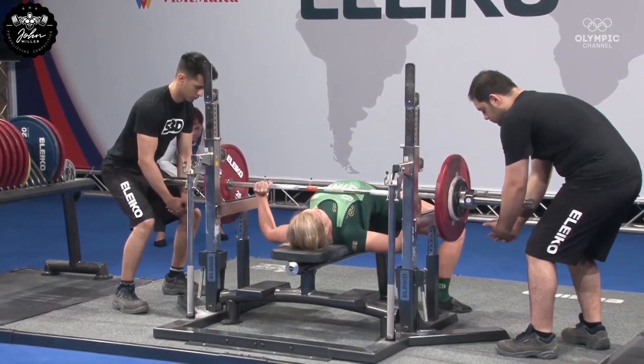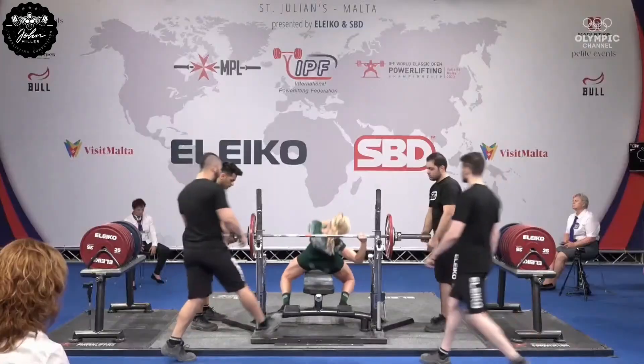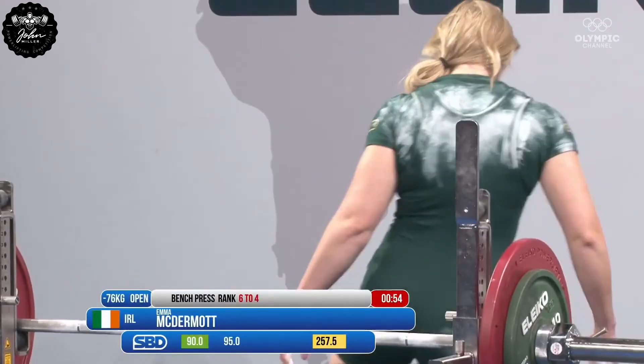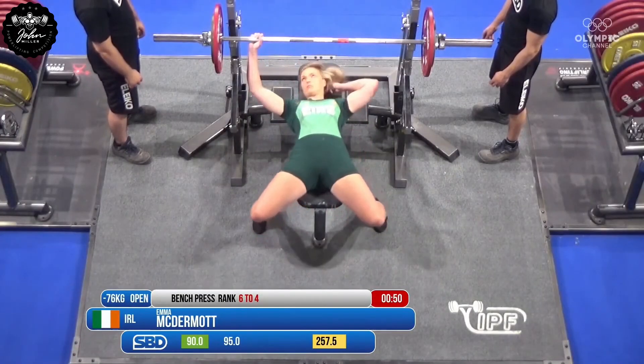Very wide stance on the bench. Super smooth and super speedy — let's see what our refs think. Emma McDermott now at 495. Solid 5 kilo increase here.